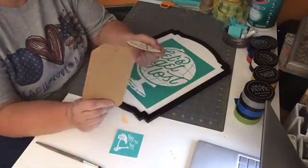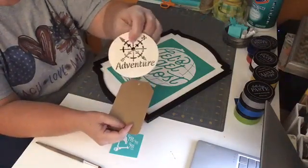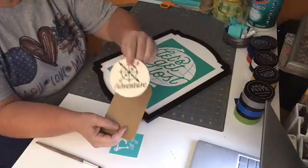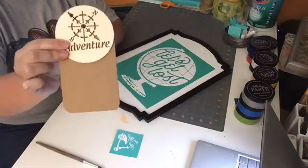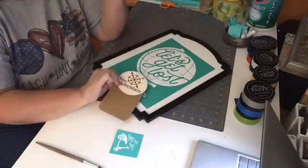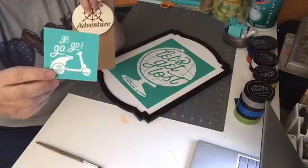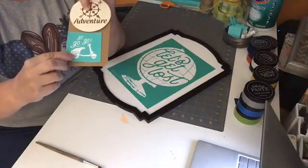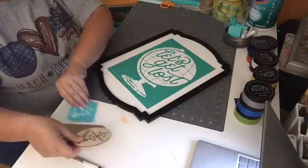I have this little tag from Michaels, and I found this little wood piece a while back. It says 'adventure' on it and has a compass — I thought that'd be perfect. I'm going to put it at the top of the tag. There's a little hole in both pieces that I can tie onto my ribbon. And then from the summer minis, I got this little Vespa that says 'go go go.' I'll put that at the bottom of the tag — kind of a fun vacation feel.